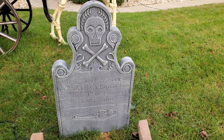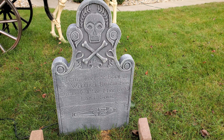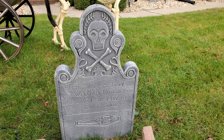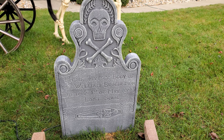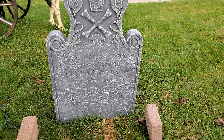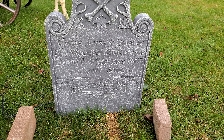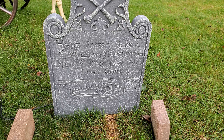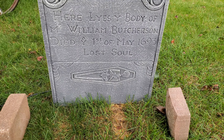Check it out YouTube — from Spirit Halloween, a Disney licensed Hocus Pocus Billy Butcherson tombstone. This is a plastic blow-molded style tombstone, very high quality, available at 2021 Spirit Halloween stores and spirithalloween.com. The inscription reads: 'Here lies the body of William Butcherson, died first of May 1693, lost soul,' with a picture of him and a skeleton.